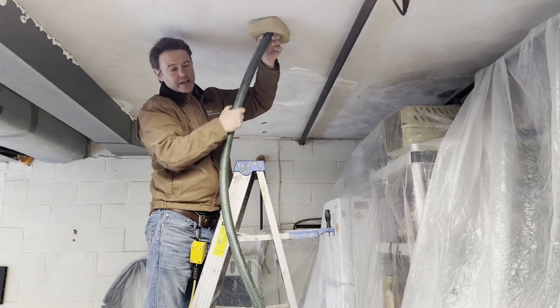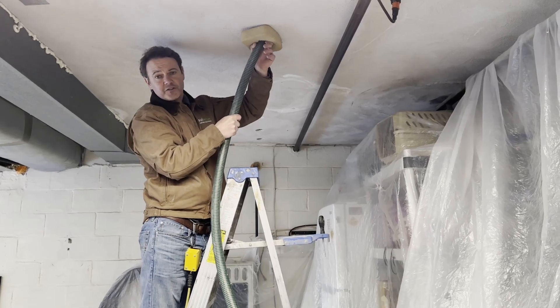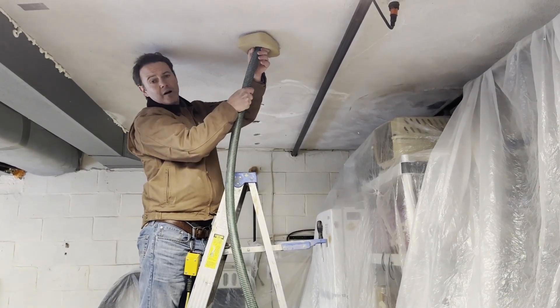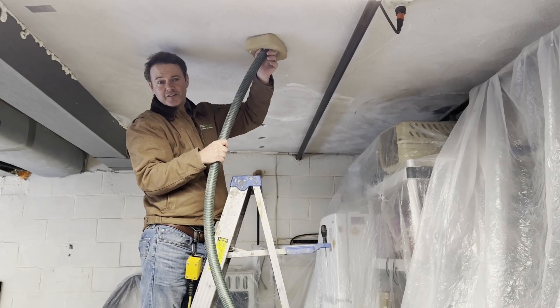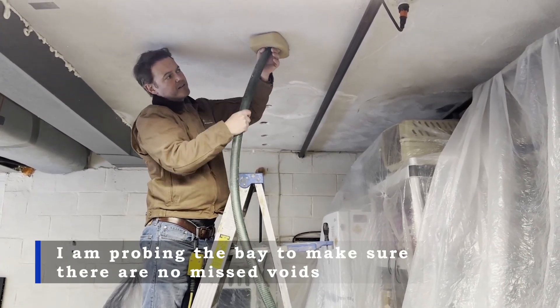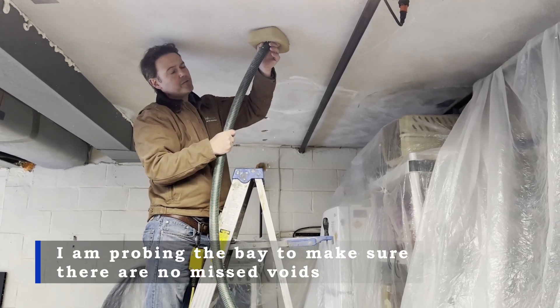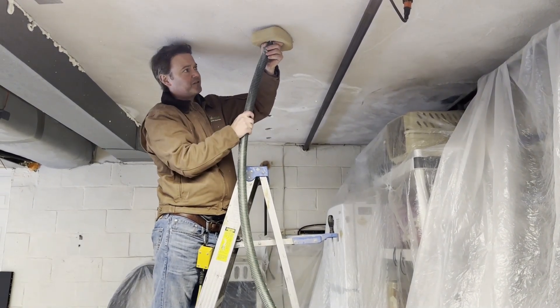The way insulation works is that it has to be pressed firmly up against the surface you're trying to insulate, or else you get air movement around it — and air movement causes convection currents which chill the surface. This method, which we call dense packing, works very well because the cellulose insulation will be permanently compressed to the ceiling.